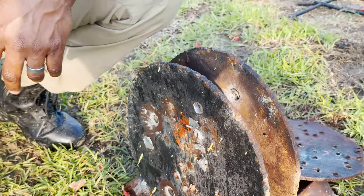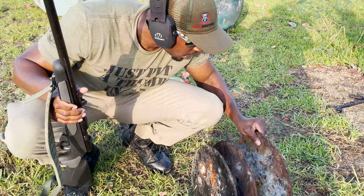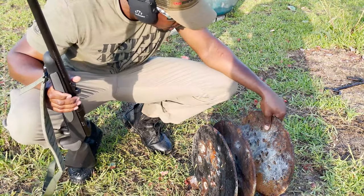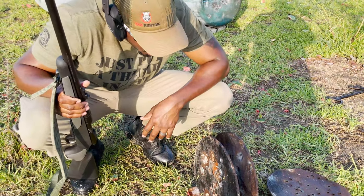So I want to line up and take a shot with the 6.8 Western. We'll probably just rig this up to make it stay so we can do the test, and we'll have to get back out and reweld this thing. But let's take a shot with the 6.8 Western and see what happens.